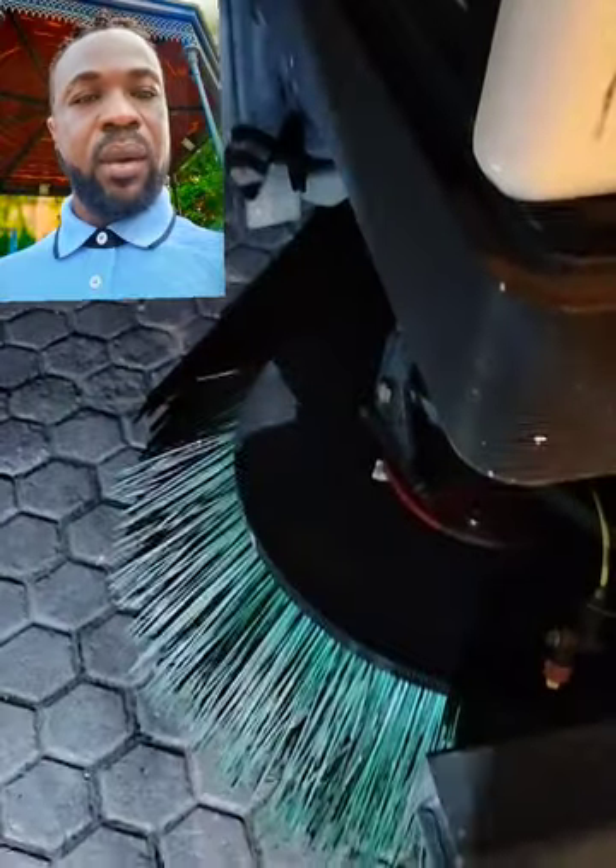I am going to show you a few basic parts of the sweeper truck. Here is the brush section comprising of 3 hard brushes that sweep the dirt off the road.